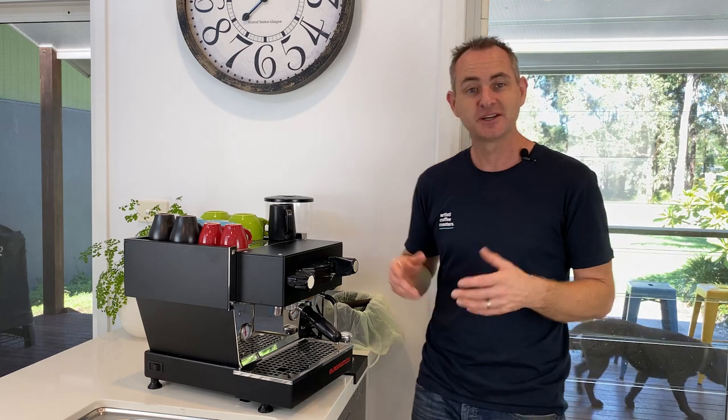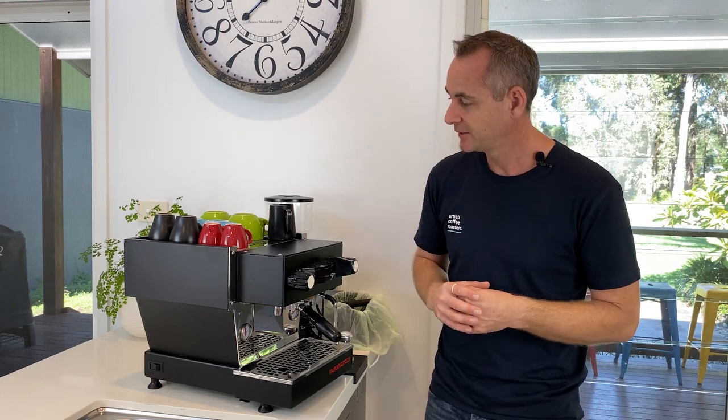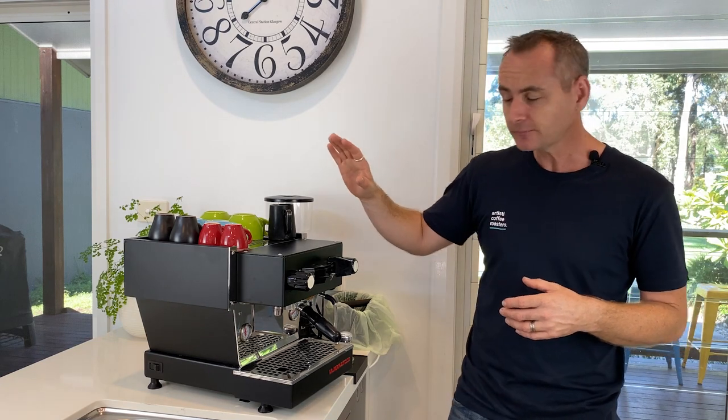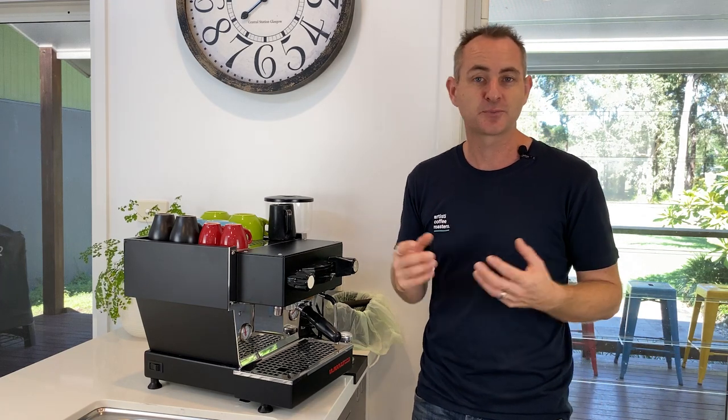I love it. This machine doesn't turn off — stays on all the time. We make a lot of tea out of it. And I've got the temperature, because it is controllable on this machine, set at about 91 degrees. I like that for my black coffee and our espressos — it suits really well.